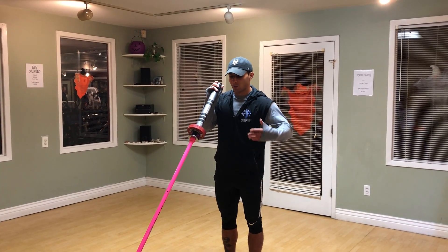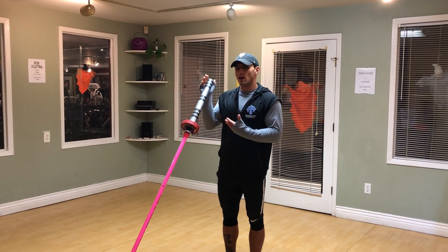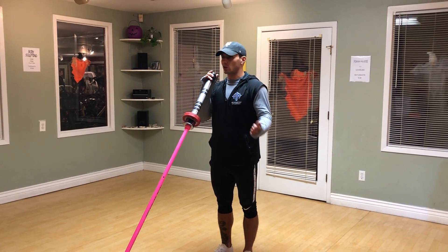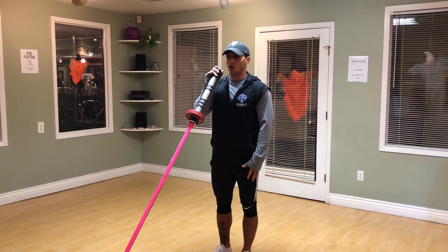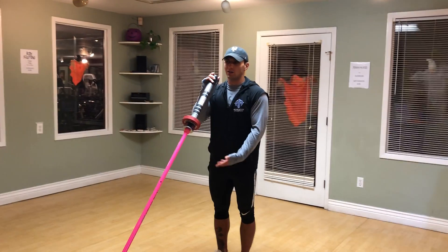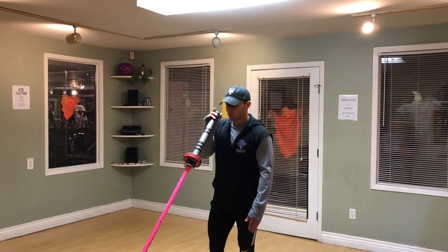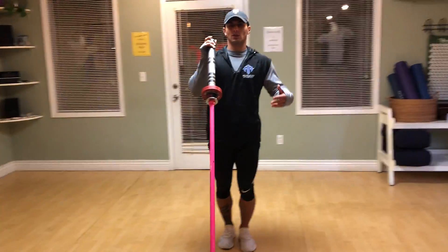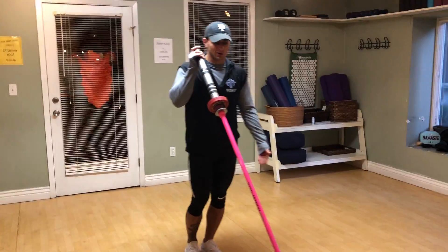Zach Palin here again with our last modification for that lunge we've been doing. So we're going to be targeting a whole muscle group, isolating a little bit more through that hip as we step behind our forward leg. So we were doing in the last exercise a lunge this way, and now we're going to take that leg all the way behind and across.